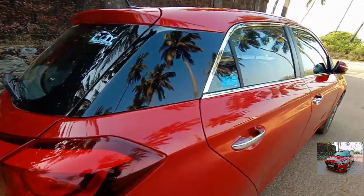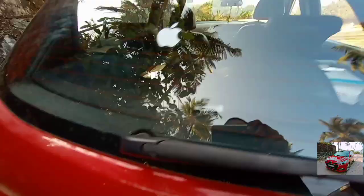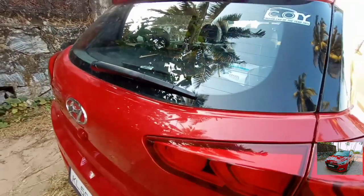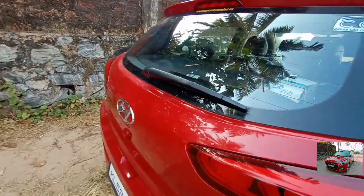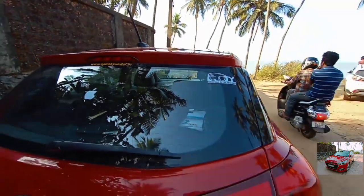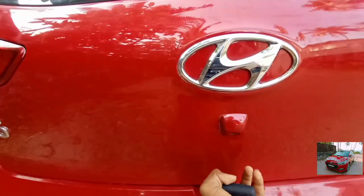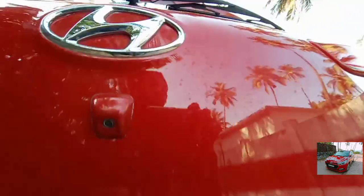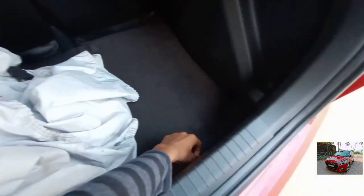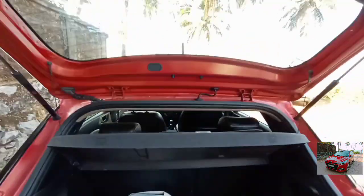Now we can come to the boot. To open the boot, press this button and it goes all the way up. Here you get a parcel tray and this thing to close the car, and here you get a space-saver spare — that is 16-inch, not an alloy wheel.